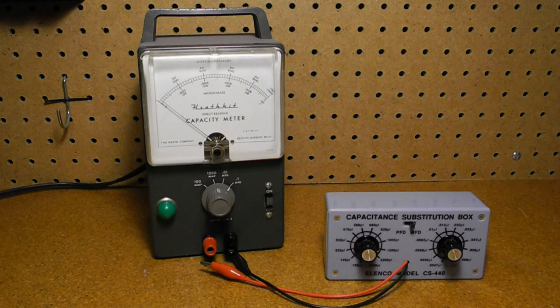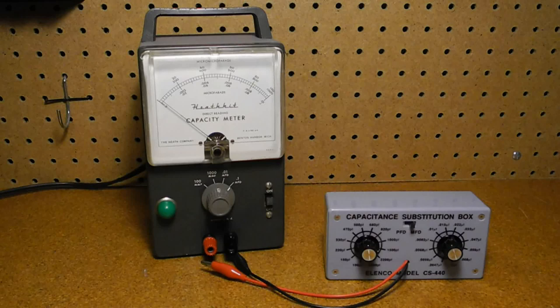The unit needs to be calibrated after construction. Calibration is done using the four precision capacitors that originally came with the kit, which would have been matched at the Heathkit factory to be within the required specs. Two of them were actually made from pairs of caps. One cap was provided corresponding to full scale on each range; calibration is done by connecting the cap and adjusting the corresponding potentiometer to read full scale. Since the original calibration caps were long lost, I used a capacitor substitution box to calibrate each of the four ranges at full scale.